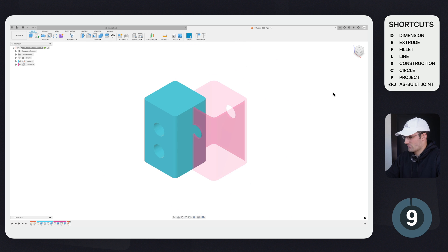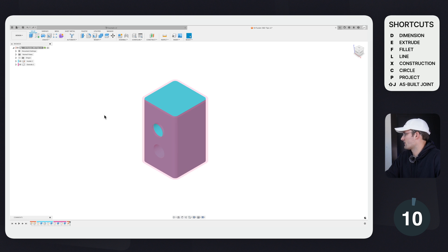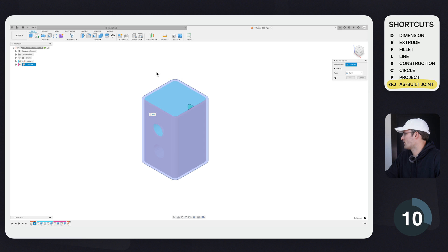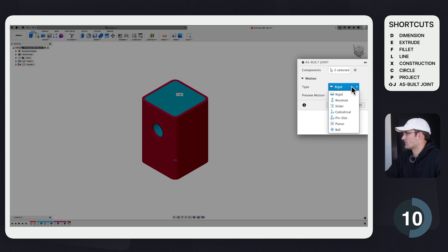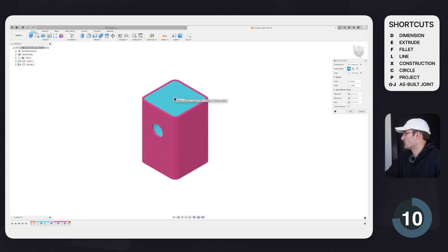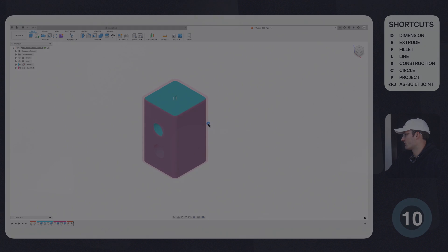The other component can still move freely, and the way to fix that is with tip number ten: As Built Joints. This is really useful and somewhat unique to Fusion 360. Go to Assemble > As Built Joint, select the outside component, then the inside component. You can change the motion type — I'll choose Slider, select the center point, and you get a preview of the motion. Click OK.